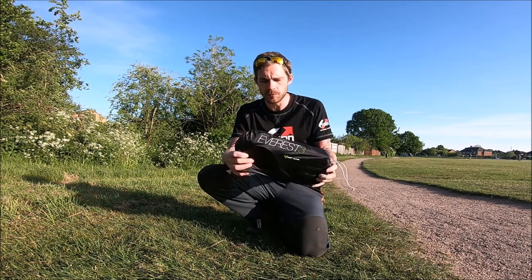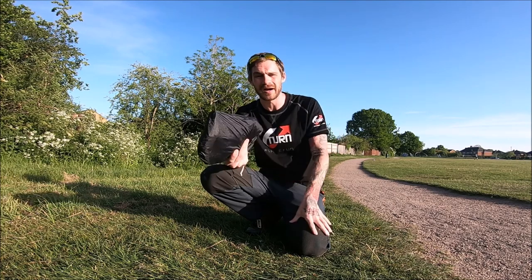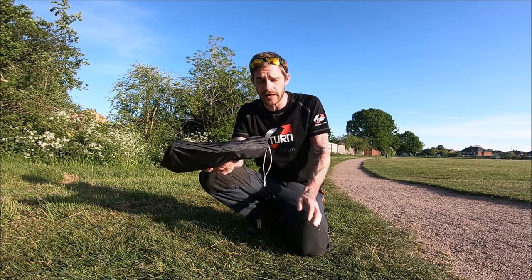So when you get it, it comes in this little black bag with a little drawstring — quite compact. It is relatively easy to put it in and pull it out of the bag.